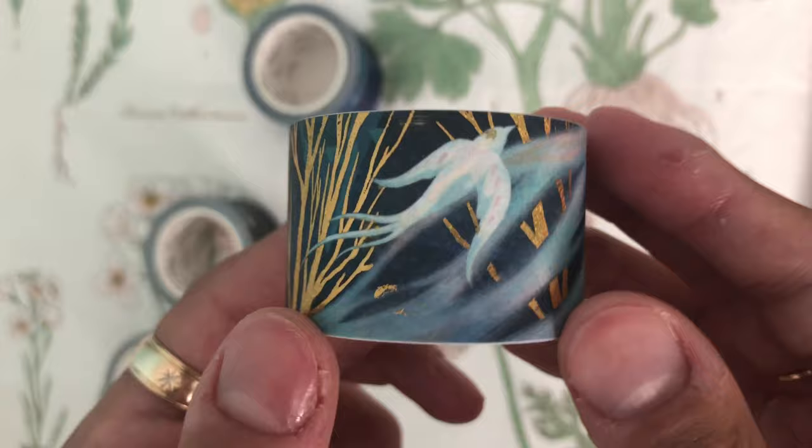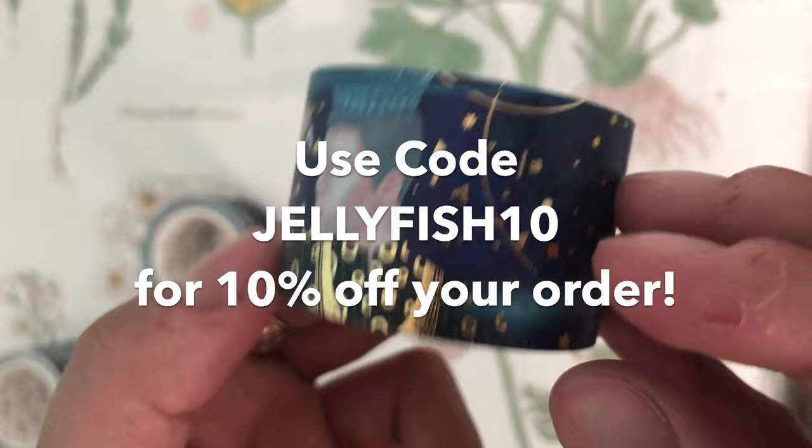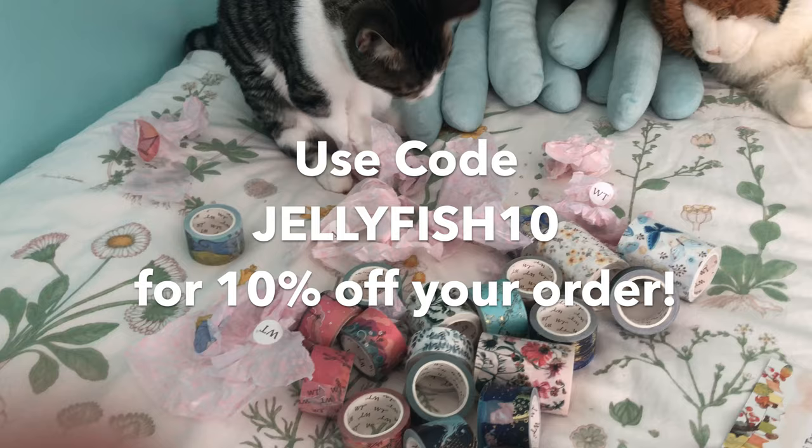So thank you so much to the washi tape shop for sending me all of your beautiful washi tapes. I'm so excited to use them. They were also super kind and gave me a discount code for you guys to use. If you use my code jellyfish10, you can get 10% off your order. Definitely check them out — they will be linked in the description box.